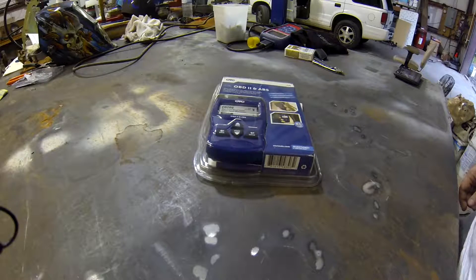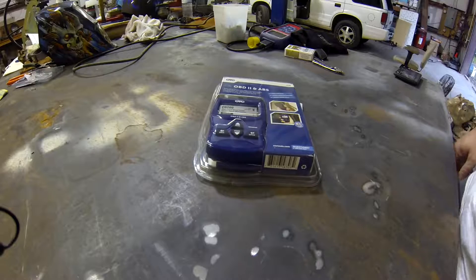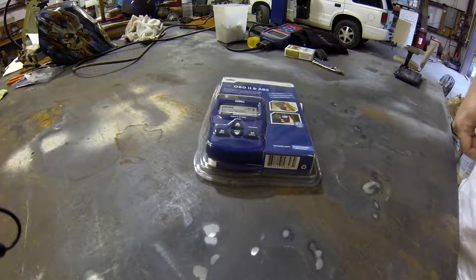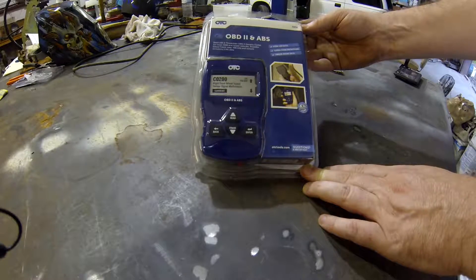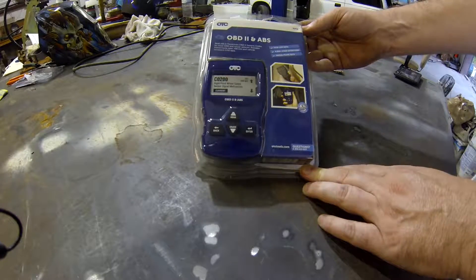I had the need to buy an OBD2 scanner that would allow me to test whether the current code I'm getting on one of my vehicles is either the catalytic converter or one of the O2 sensors. Today I'm going to do a quick unboxing of this scan tool that will allow you to do live data — the OTC 3208. It was $77 at Summit; found it online for 50-60 bucks at other places.